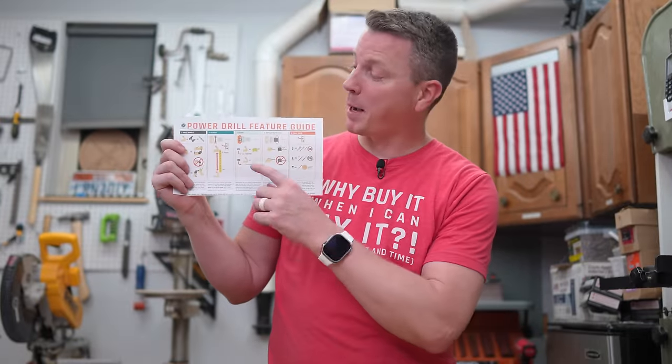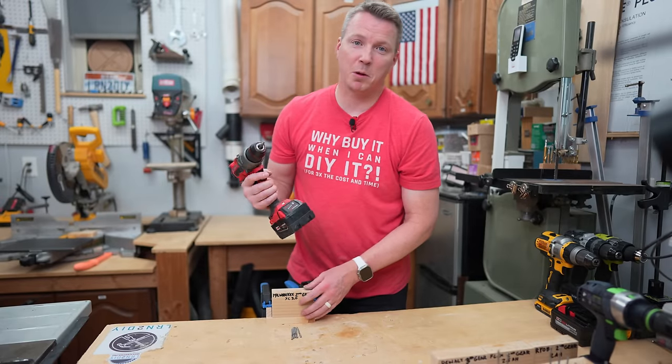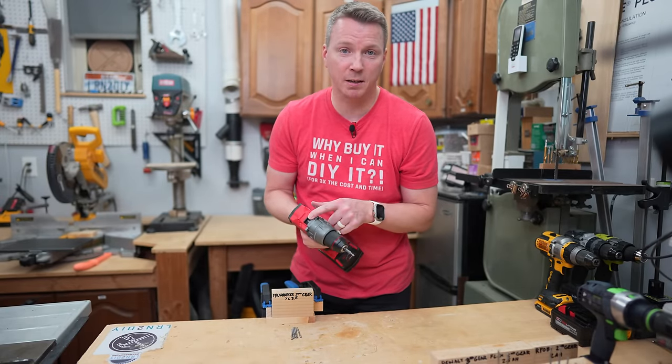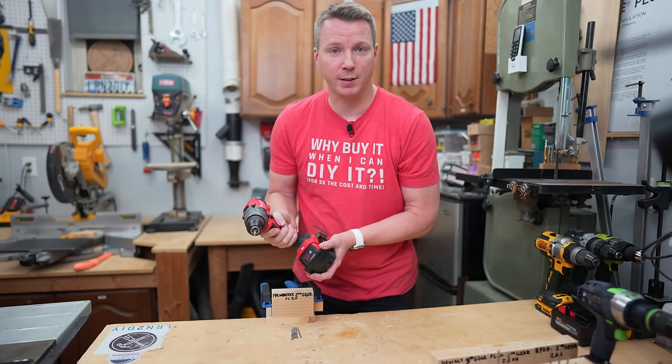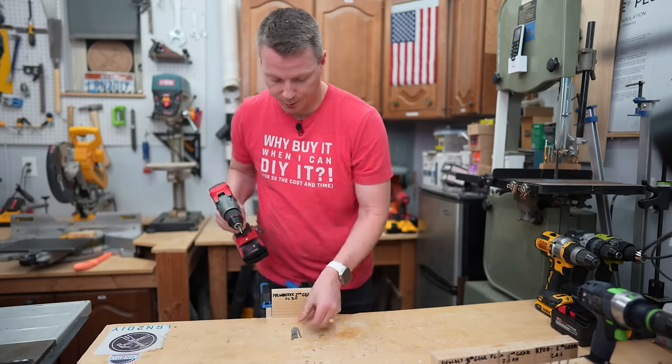Don't forget to download my power drill feature guide that explains the five main features of your drill, including the clutch and how you can make sure you're using those properly. Now for this final round, we're doing the most sensitive or least amount of power possible — highest gear, which spins faster but with less torque, and the smaller batteries. This should give us our best results in terms of clutch sensitivity.